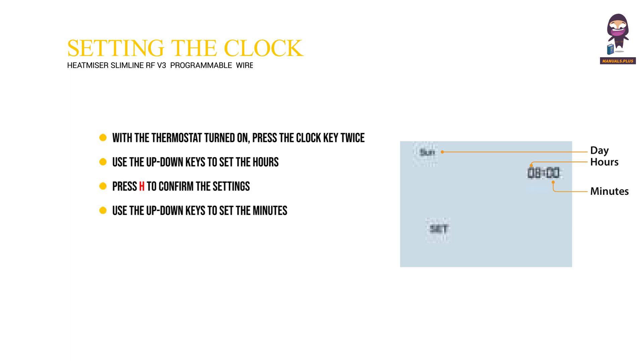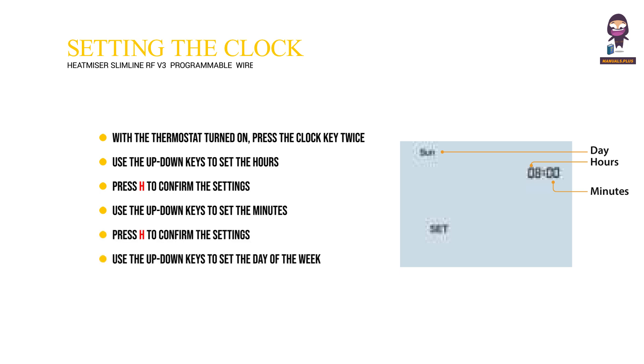Use the up-down keys to set the minutes, then press H to confirm the settings. Use the up-down keys to set the day of the week. Press A to confirm settings and return to the main display.